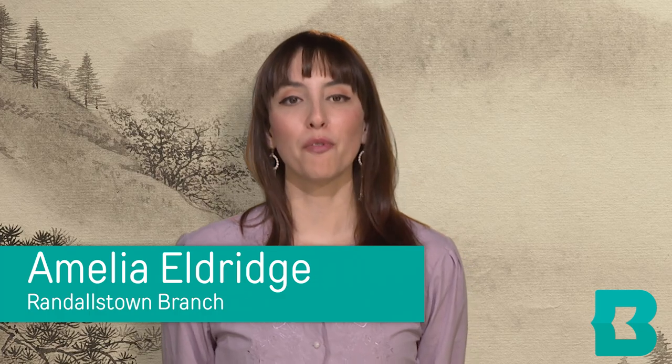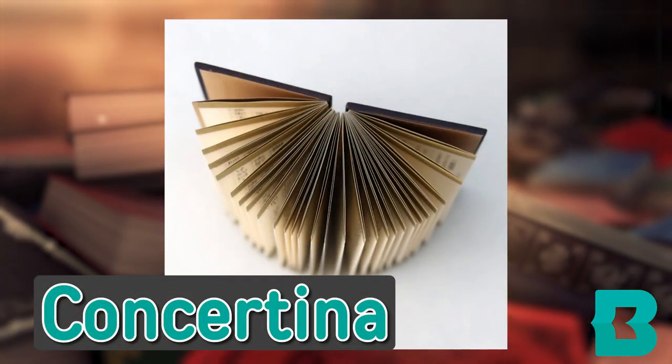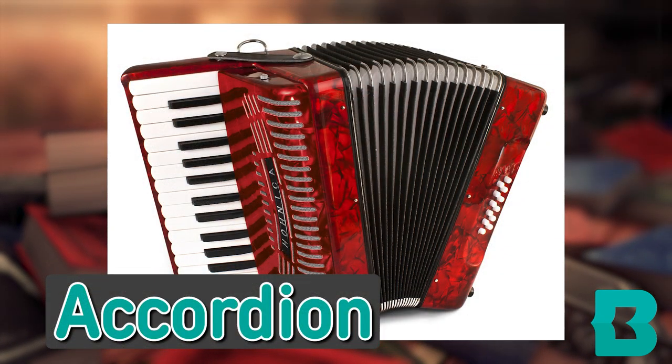Hi, my name is Amelia and I am a librarian at the Randallstown branch. Today we will learn how to make a type of folded book called a concertina book, named after the instrument that shares the same name. The concertina is similar to the accordion, thus the concertina book is commonly referred to as the accordion book.